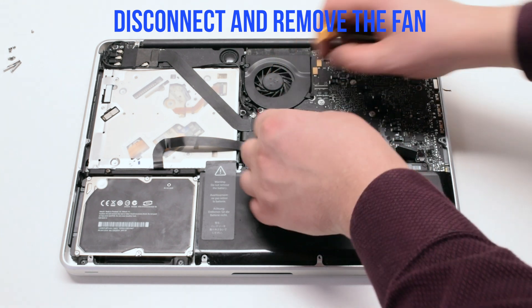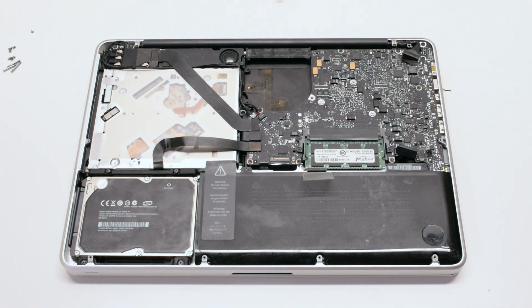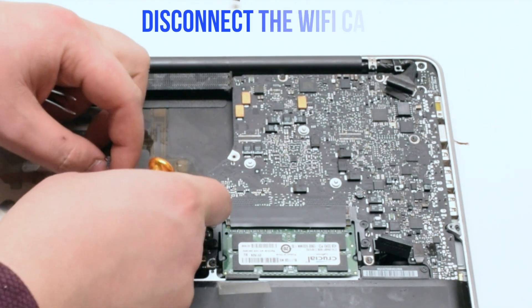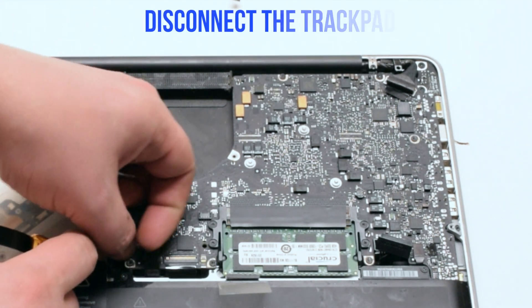Disconnect and lift up the fan. Disconnect the speaker. Disconnect the iSight camera. Disconnect the Wi-Fi card. Disconnect the hard drive and the DVD-ROM drive.